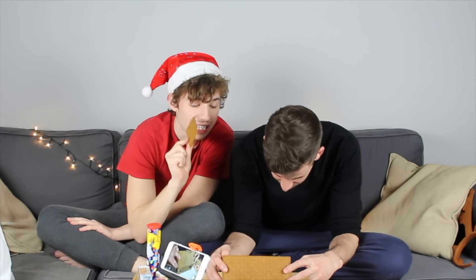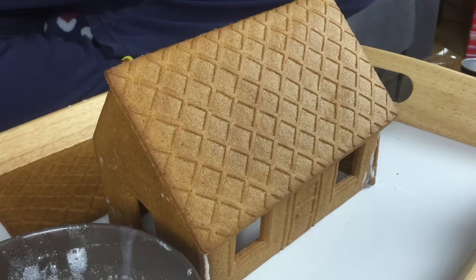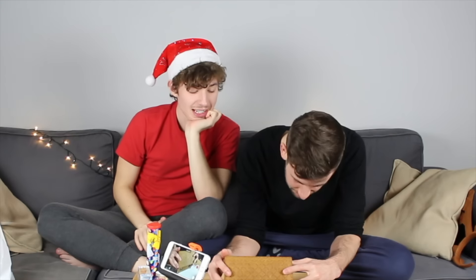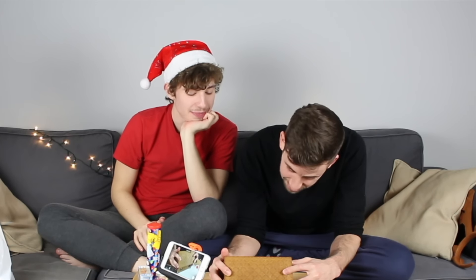Every single gingerbread house I have ever bought in my life — all two of them — and this one is definitely the thinnest. It's fine, it's fine. This house is falling apart like all of my dreams.